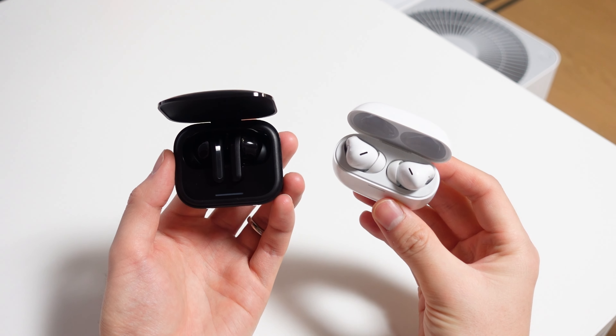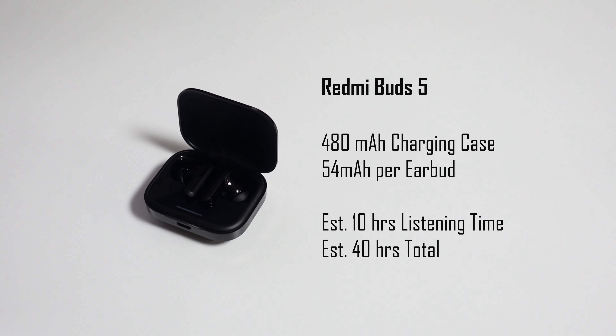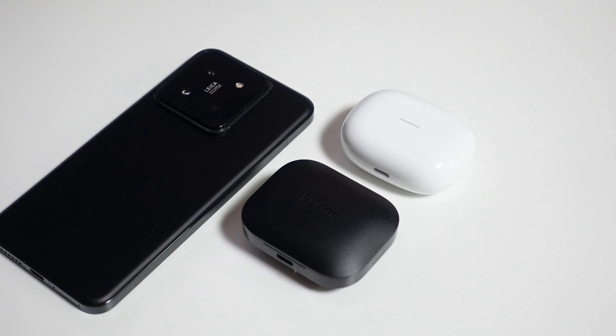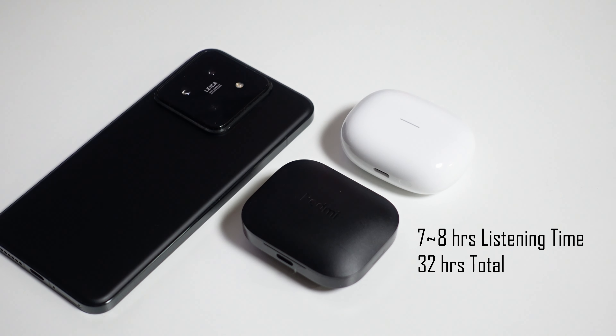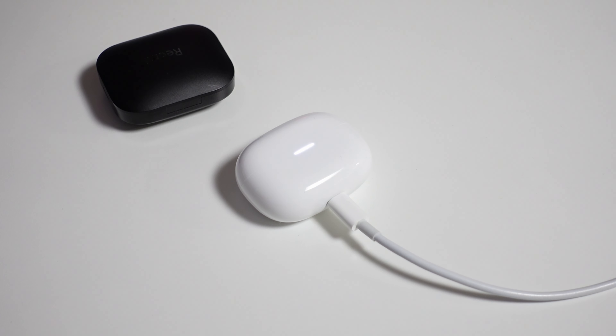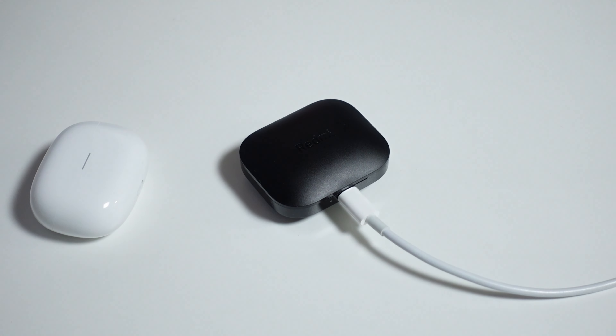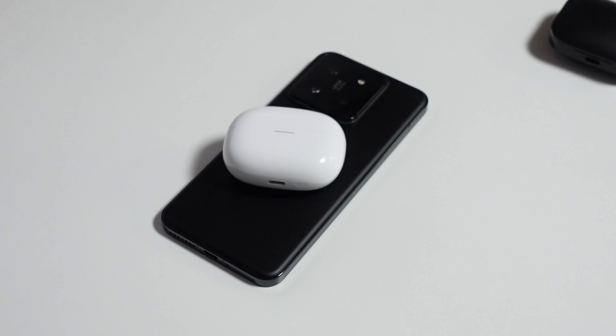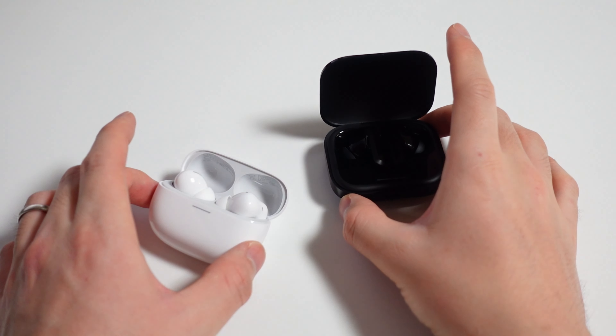For battery, these two are very similar in estimates and in actual experience. Without ANC, Xiaomi says the Buds 5 can get 10 hours listening time and up to 40 hours with the charging case. The Buds 5 Pro are estimated at about the same — 10 hours of listening time and up to 38 hours with the charging case. In actual use with ANC on all the time, I got about 7 to 8 hours of listening time and maybe up to 32 hours total with the charging case for both models, which is really good. With just a 5-minute charge, you get 2 hours of listening time — they're very quick to charge up and already full by the time I get back from a 1-hour meeting. The only downside is that wireless charging isn't supported on either model.